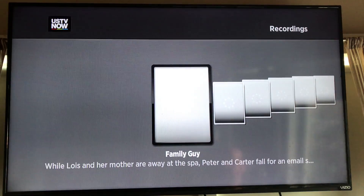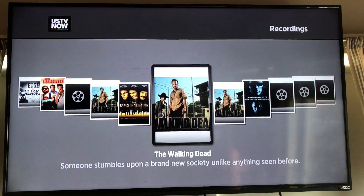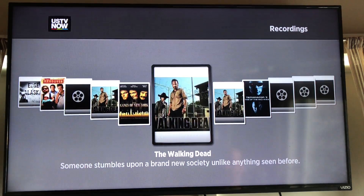The DVR tab shows all the shows you've already recorded, and you can play them back right there. It's great for movies — it shows nice cover art, like with the Terminator. For TV shows though, it doesn't show the season or episode number, so it can get a little confusing figuring out which episode is which. I'd recommend watching them and then deleting them from your DVR.